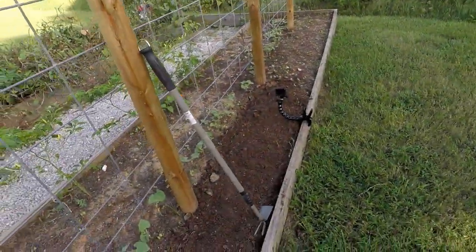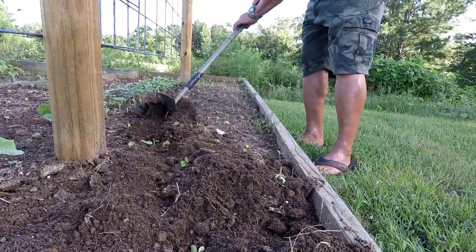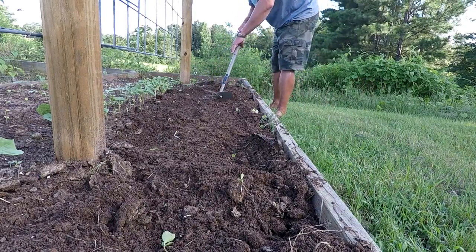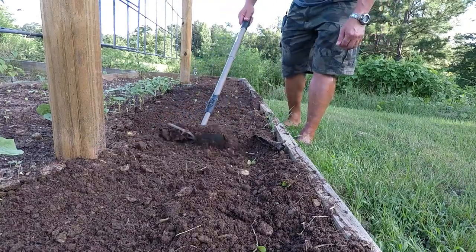I'm going to get this ground broke up just a little bit to loosen it up — I already started on it. Oh Lord, it's humid out here y'all, but we're going to rock on. Here are those sugar snap peas that Mr. CB sent me.